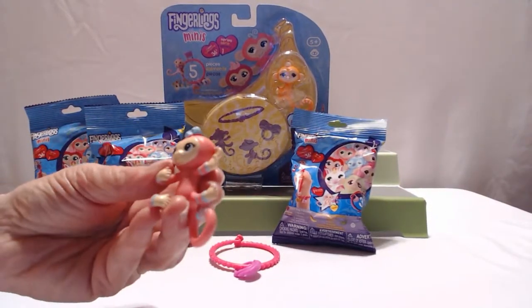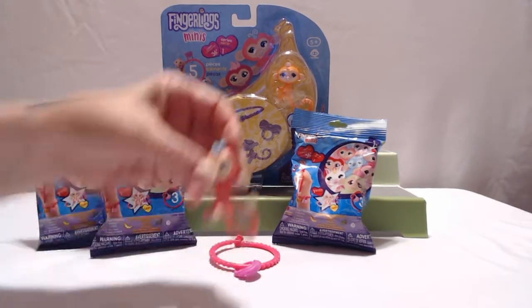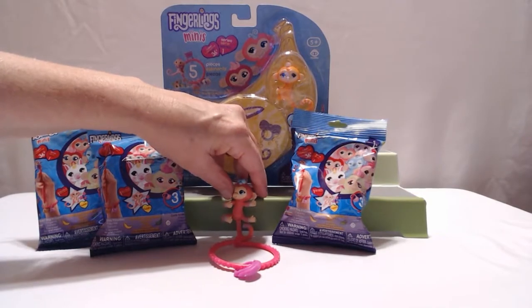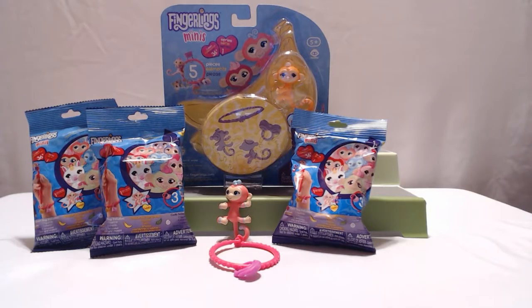She's kind of a peachy color — peachy pink, a little more peach than pink. But still, it's adorable. It's a rare one — not a legendary or ultra rare, but still a rare one. A rare is a rare.